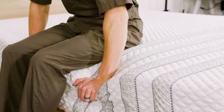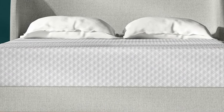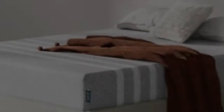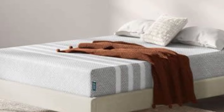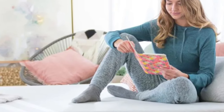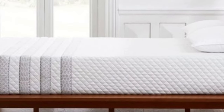The mattress begins with a polyfoam layer perforated with channels to help ventilate the bed's surface. Beneath is a memory foam layer that promotes even contouring throughout the body, followed by a transitional layer of polyfoam that enhances cushioning but has a higher density to prevent the body from sinking too deep.